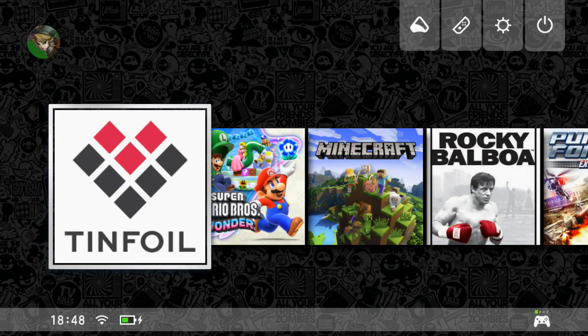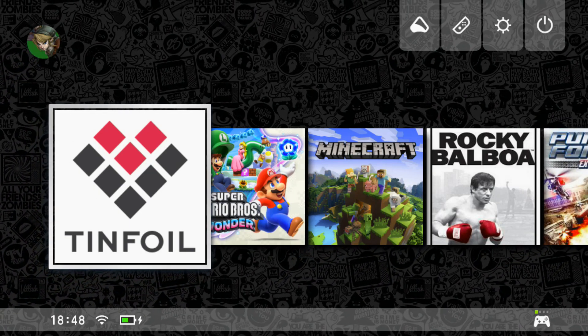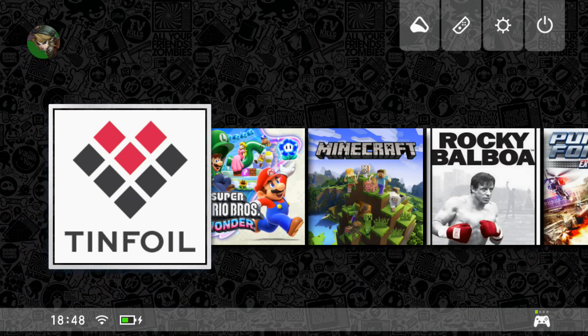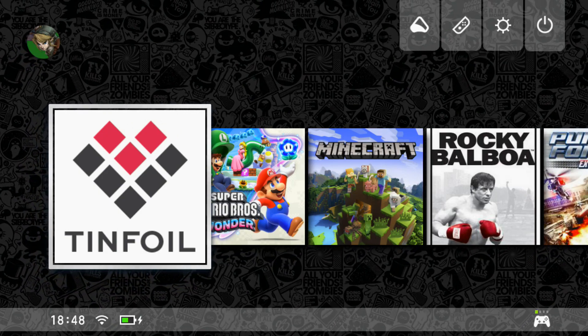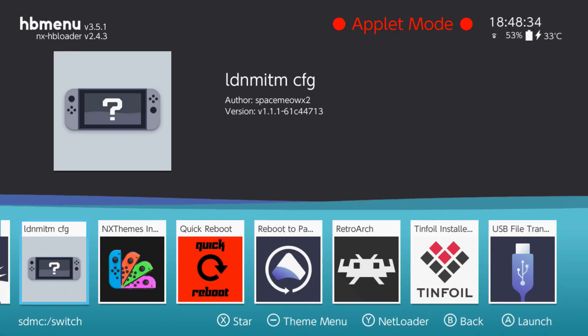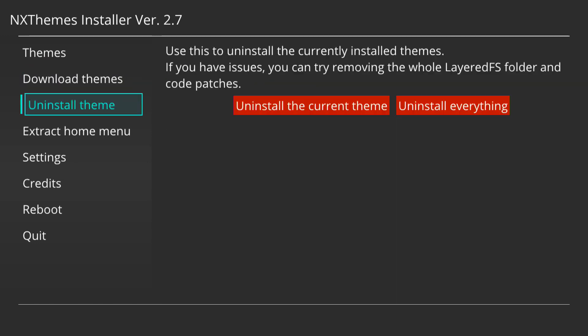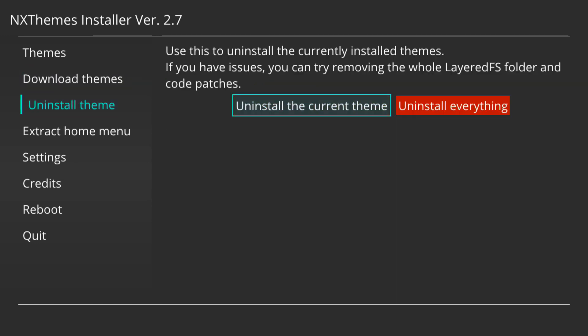So before we start doing anything, what I'm first going to do is remove the theme, as if you don't remove the theme, what this is going to do is when you update to the new 17.0 custom firmware it's probably just going to crash your Switch and you're going to get an error from Atmosphere. So what we're going to do is head over to the albums and launch into NX Themes Installer. I'm going to go ahead and go down to uninstall theme and click uninstall the current theme.